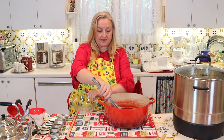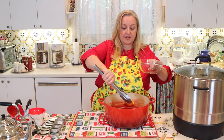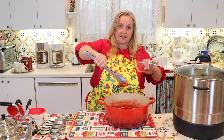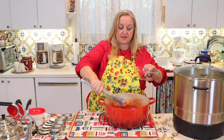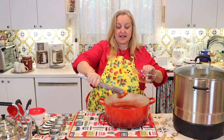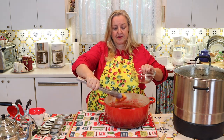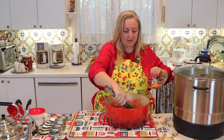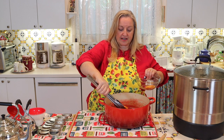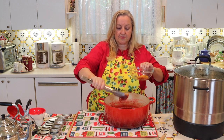With clean tongs and a bowl, lift out your lemon rinds and give them a good squeeze to make sure you get any jam out of them — they're quite soft after having simmered in the jam for 15 to 20 minutes. Continue until you get all the rinds out.